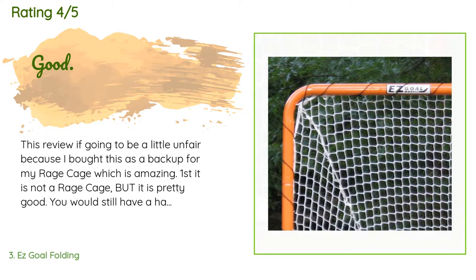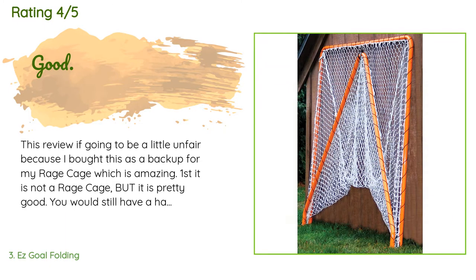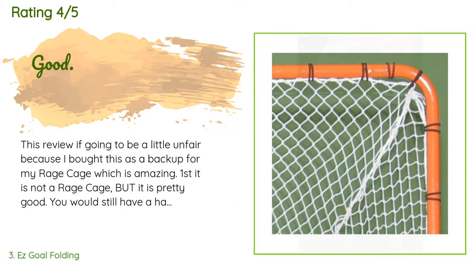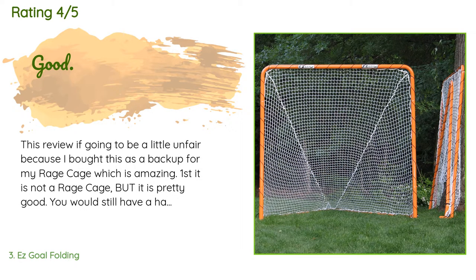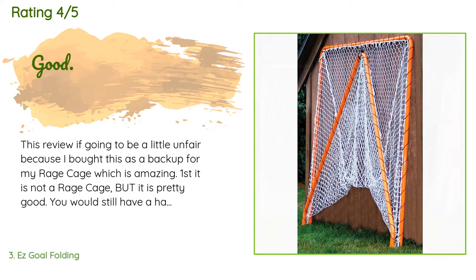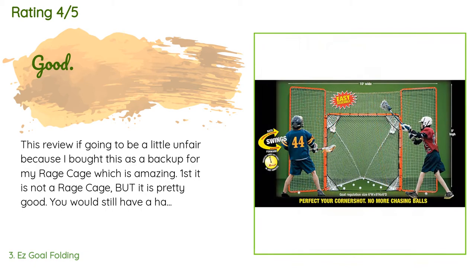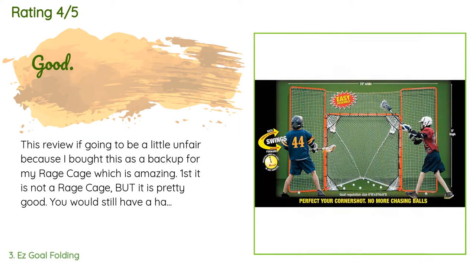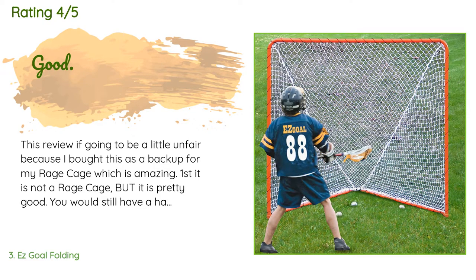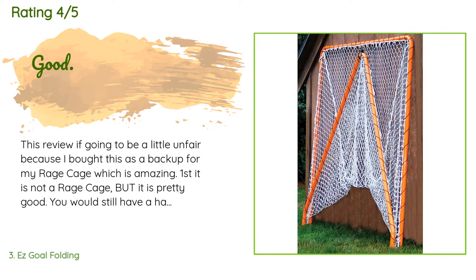A customer said: 'This review is going to be a little unfair because I bought this as a backup for my Rage Cage, which is amazing. First, it is not a Rage Cage, but it is pretty good. You would still have a hard time transporting it in anything short of a truck bed or trailer, but it does fold pretty flat. The frame is fairly solid and the net is pretty good, but if you have a high school shooter, do not be surprised with holes appearing in your net and dents in the frame. Overall, good.'